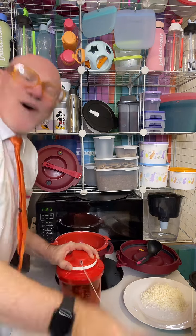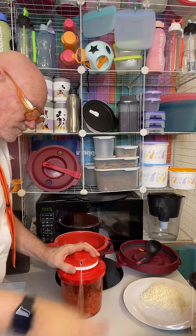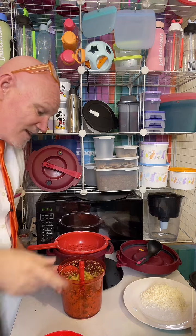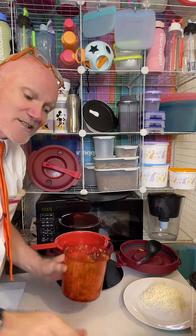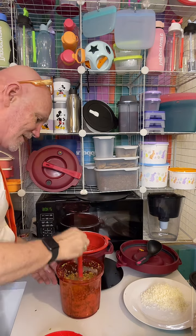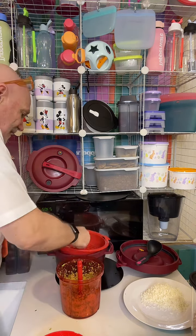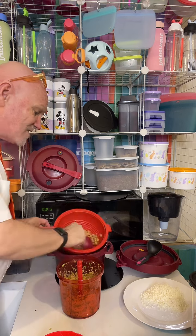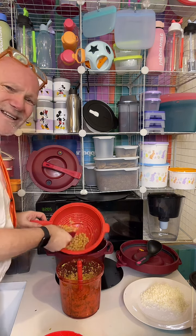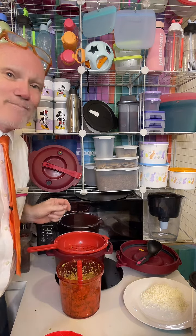We don't need the funnel — pop that straight in. Remember, this started as one cup of uncooked chickpeas. I'm going to whip these through here. If you smile, the calories just fall away! Give it a shake every now and again — you can even do this camping with no electricity; it's a zero-carbon-footprint handheld blender.